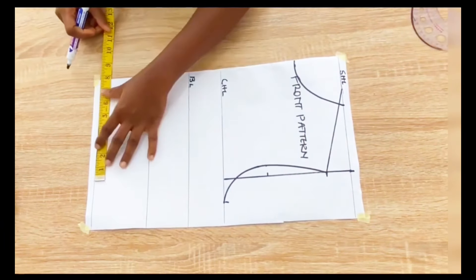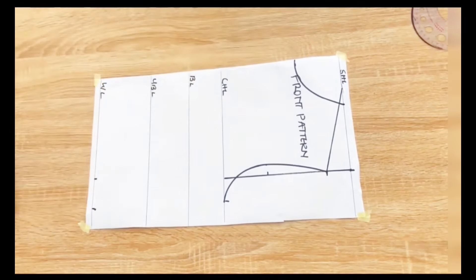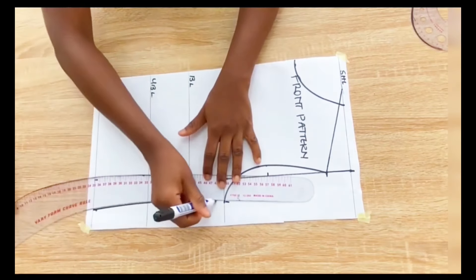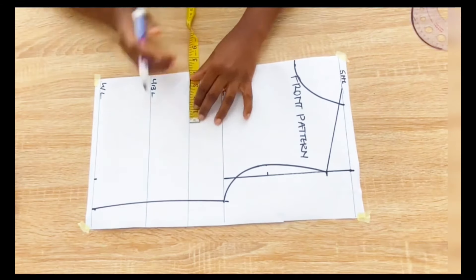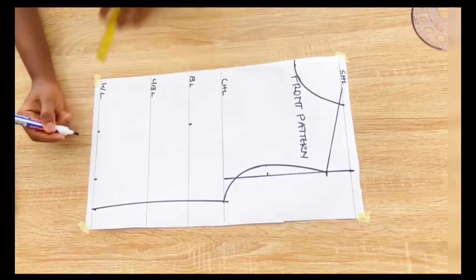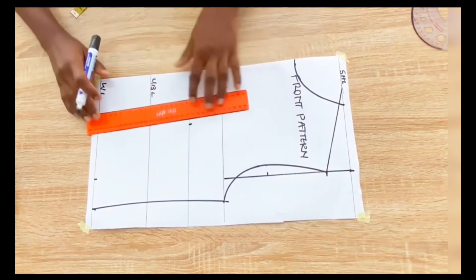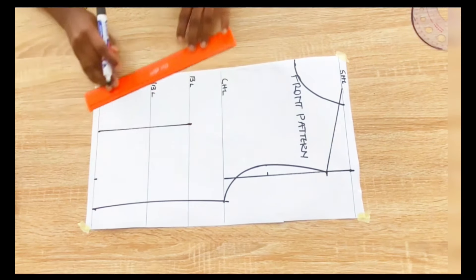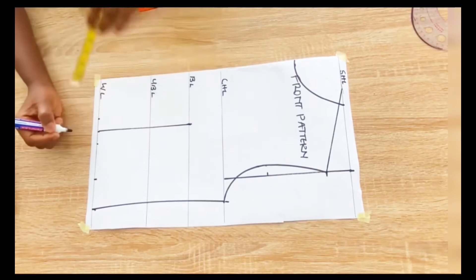The next step is to go in with the waist measurements divided by 4, adding 2 inches allowance, and I'll connect with my curve. On the bust line I'll mark the nipple-to-nipple measurement — that is the bust band measurements divided by 2. The measurement I'm working with is 8, so 8 divided by 2 is 4 inches. I'll mark 4 inches on the bust line and also on the waist line, and connect with a straight line. I'll come out by 1 inch on both sides of the dart leg on the waist line and connect with a straight line to the bust point.